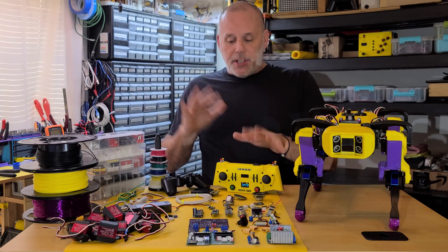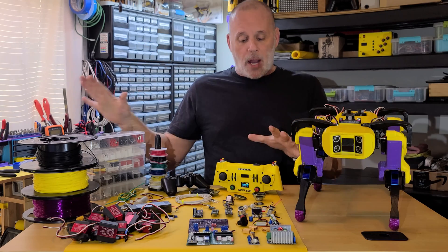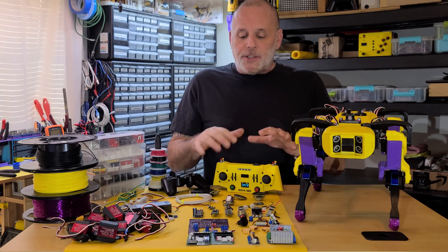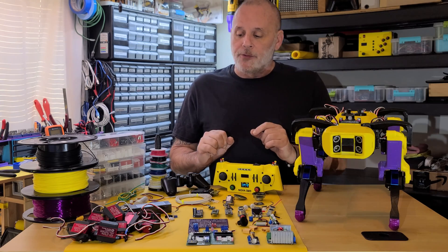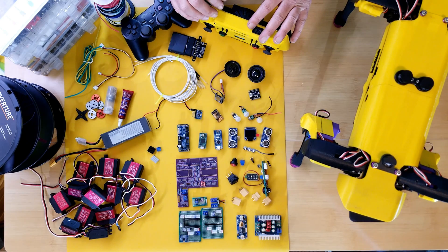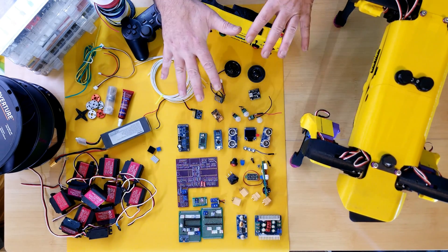I'll talk about some of the upgrades and changes that we've made along the way, though I'm not going to focus on the older stuff so much — but there are some things that are optional, so those I'll cover. And then the wiring — I'll go over the wiring very carefully and at the same time I'll link to the proper diagrams and schematics, as well as the full parts list.